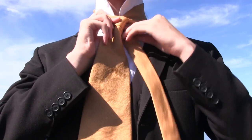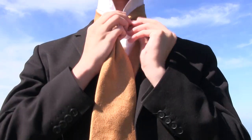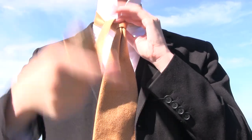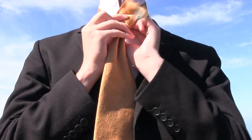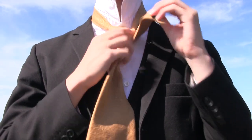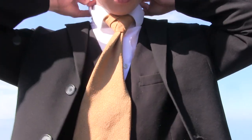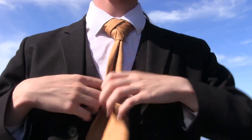First you fold over like this. Tighten that. Fold it around and fold it over — same start as the Trinity knot. Except this is where you do a change. Fold that over. Go down. Go up. Down. Go down, go over. Go feet through the loop. Go down. Go over. Go feet through the loop. Go over.